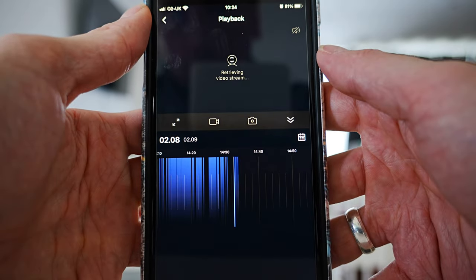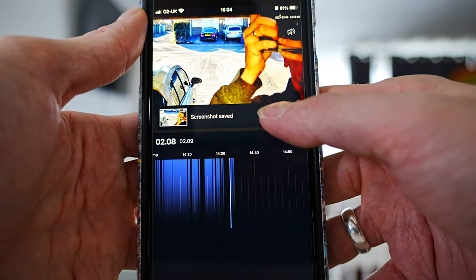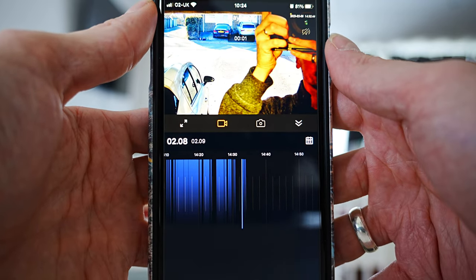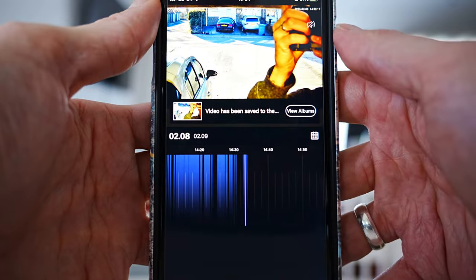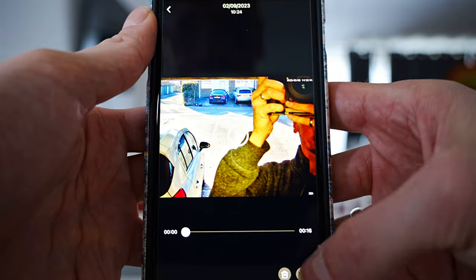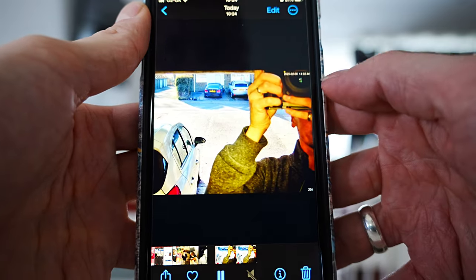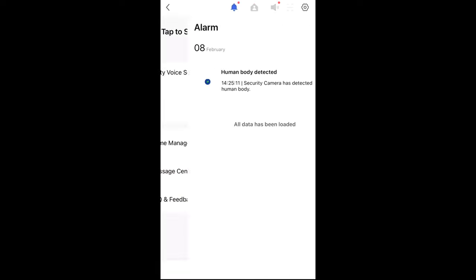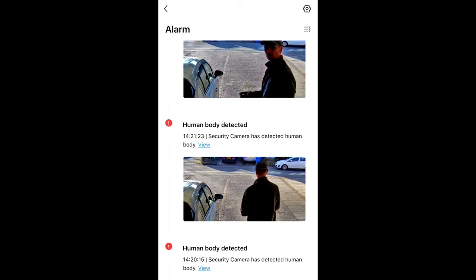If you click on view, it will show that footage on the playback option. Click on the camera icon to save a picture, or press the record button to start recording what's on the screen, then press again to stop. The photo and video will be saved in your album section, which you can click on to view. From here you can click on the video or photo, click on the bottom right icon, and press save video — that'll then save directly to your phone gallery, which is easier to share and send. If you go on the me tab, then message center, then human detection, you can also see your notifications there.